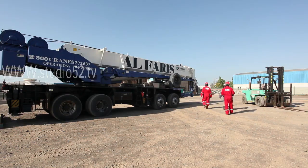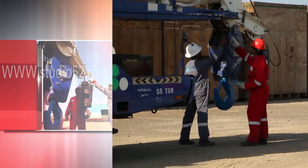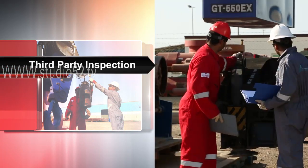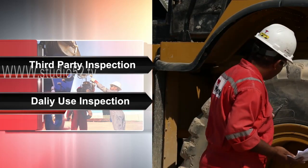There are two basic types of inspections that should be completed over the course of working with lifting equipment. The first type is the third-party inspection, which should be conducted periodically. The second is the daily use inspection.